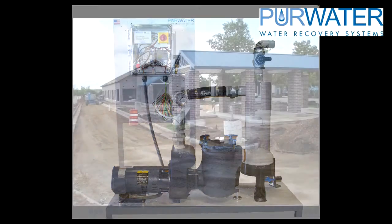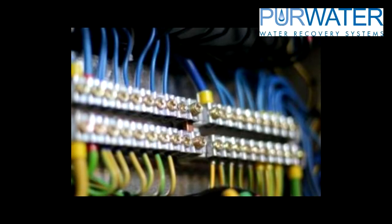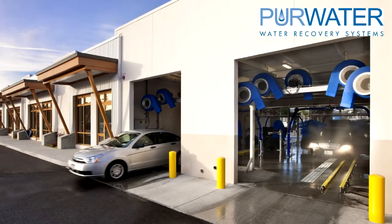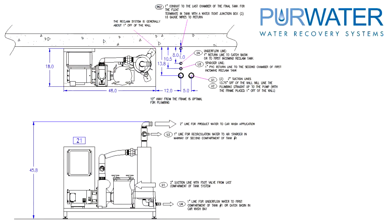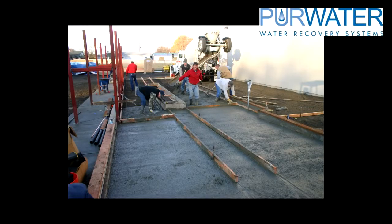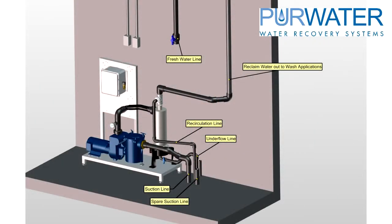The reclaim system and tanking require the attention of site work contractors, electricians, plumbers, and general contractors. New Wave Industries is willing to assist in any way possible, but the installation team of contractors is key to getting the tanking, plumbing, and electrical work done correctly. Hopefully this video helped illustrate the requirements of a pure water reclaim system.